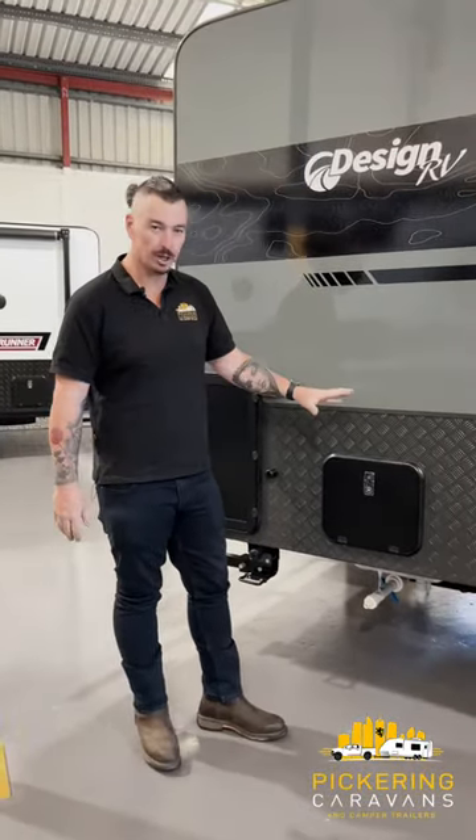G'day guys, Ben from Pickering Caravans again. Next little video in our range, we're going to be talking about your cassette toilet.